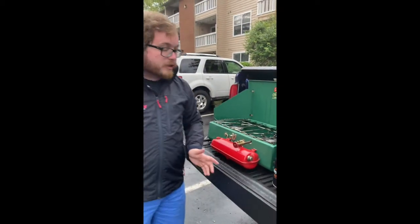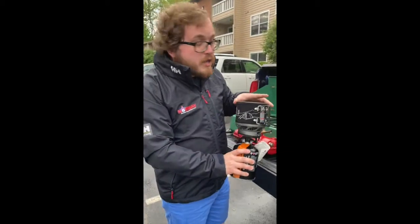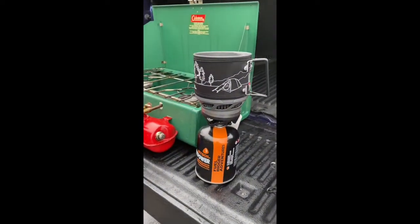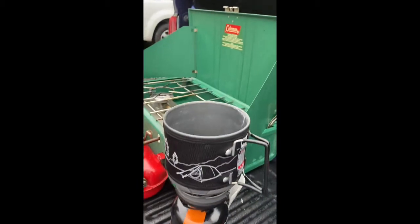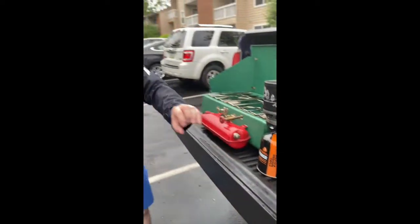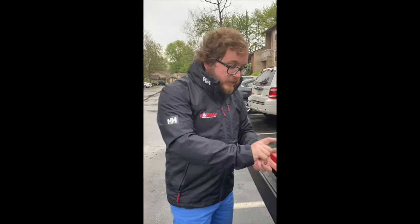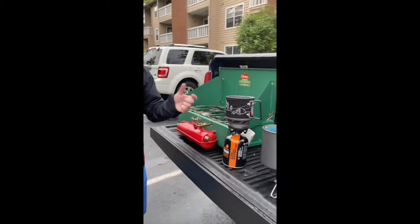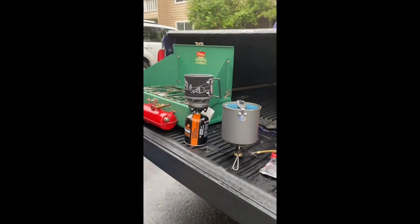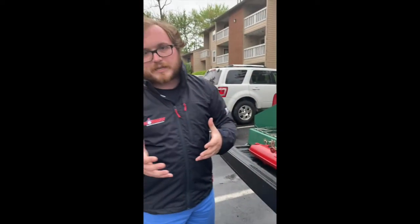Next up in our lineup, I have this awesome Jet Boil stove. This is really great for some lightweight backpacking trips. It boils water like that — it is super quick. I have a larger fuel bottle on here, it's actually an empty bottle, but these come in different sizes as well, so they are really, really easy to carry during backpacking. I also have a pan attachment for this, but it really heats up the middle more so than anything else, and it's not super great for just at a campsite cooking.